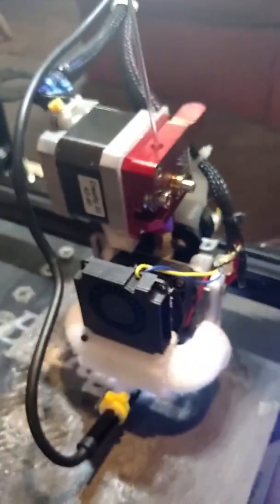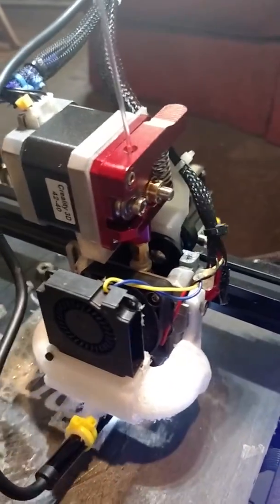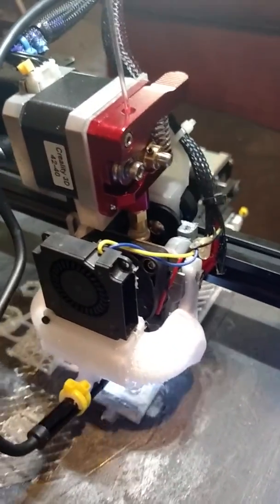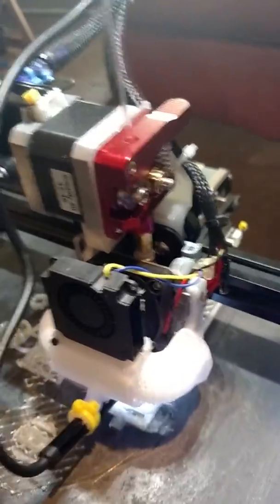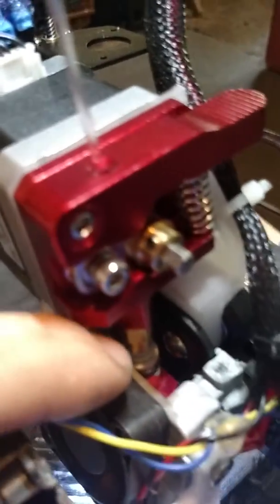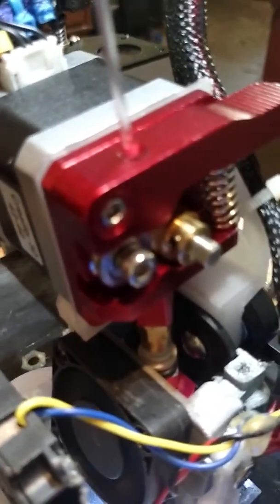Last night I upgraded my Creality Ender 3 with a direct drive mounting bracket I got on Thingiverse. Everything's stock, but I mounted the extruder right on top of the hot end. I was a little leery about how it was going to work out, but to my surprise it lined up beautifully. There is a Bowden tube inside cut to length, and both clips butt up to each other so there's no tube exposed.